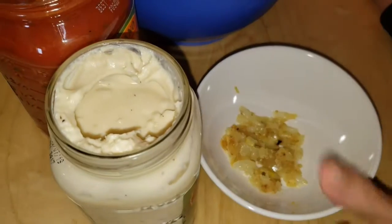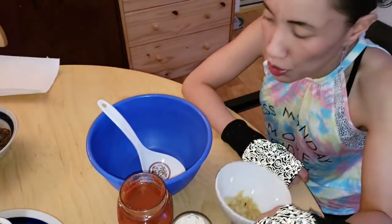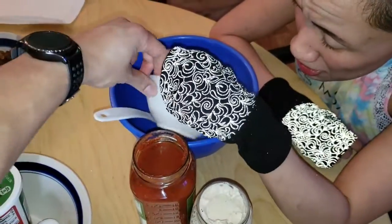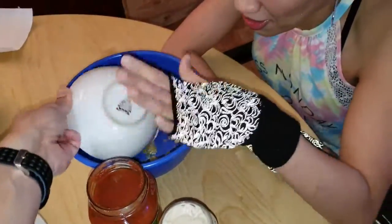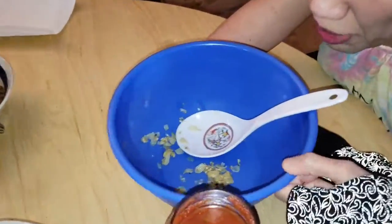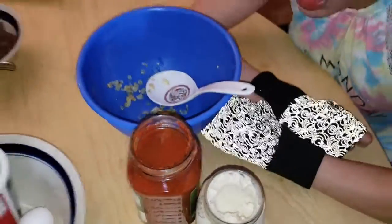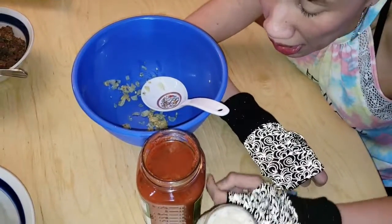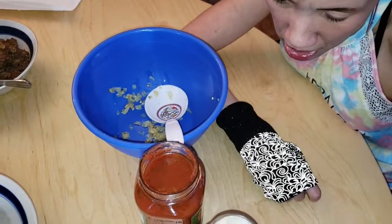Step one: I told Joe to save some of the garlic and onions when he was cooking the meat, and that's what he did. I wanted to add it to the sauce to infuse it with the garlic and onion taste. So we're going to put the sauces in right now and mix them together.